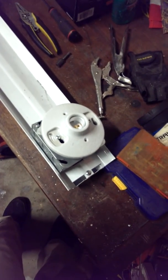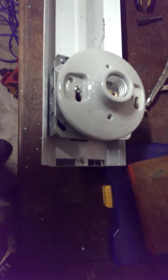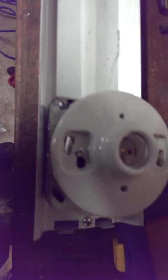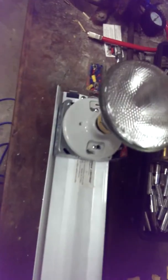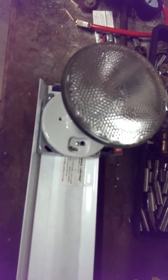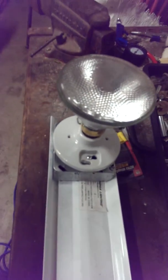This is the fully converted shop light. It used to be a four-foot fluorescent light. Now it has the ceramic light bulb holders. This is what it looks like with just the box and the cover plate with the wires hanging out of it. The wires are all covered on the inside. One of them has a 1,000 watt floodlight already installed.